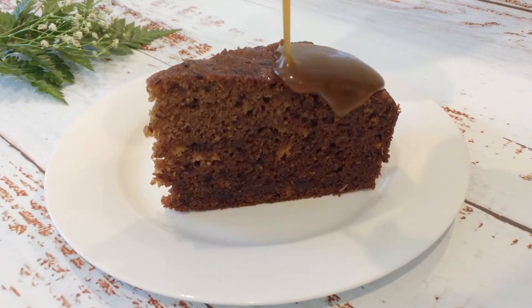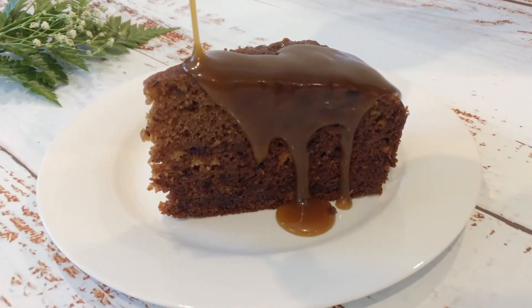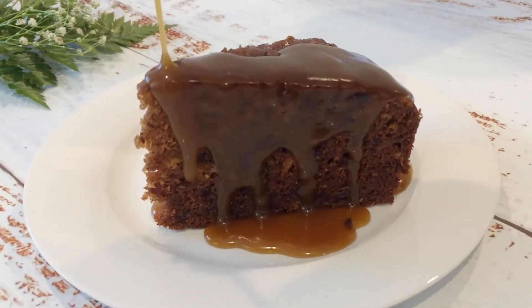Welcome to our Kitchen Oasis. Today I'm going to show you how to make sticky date pudding with butterscotch sauce.